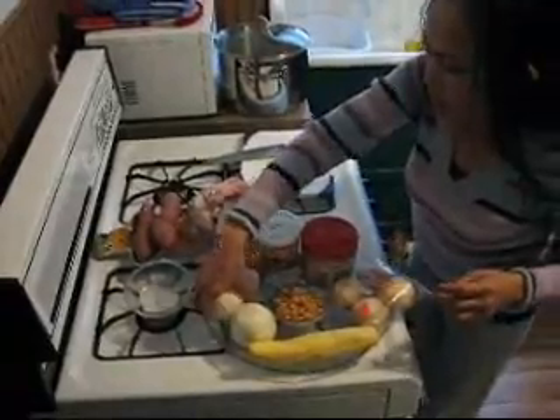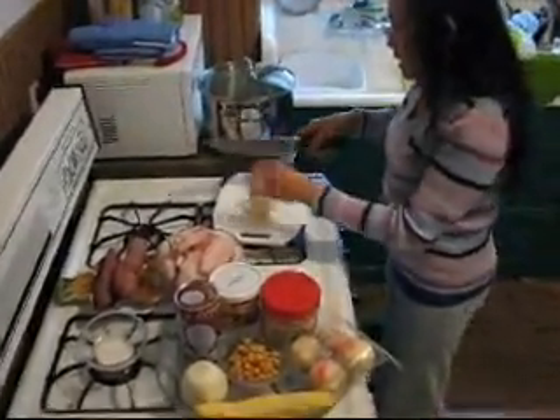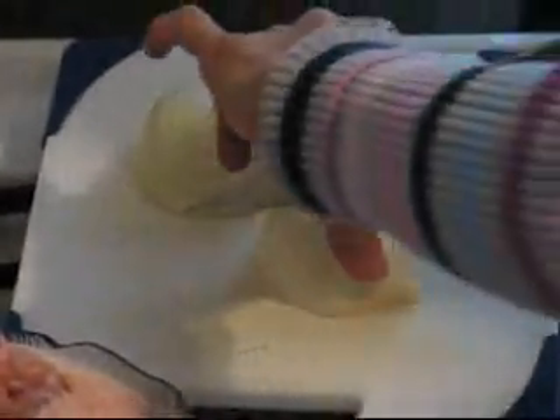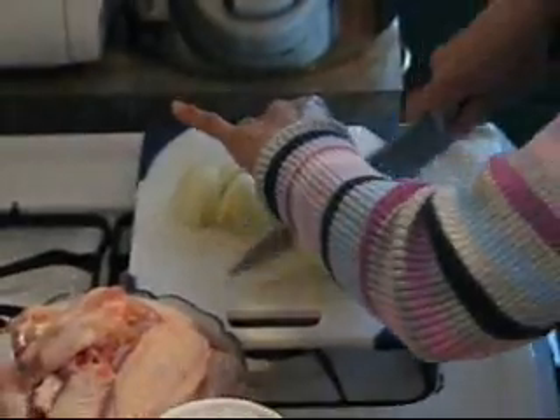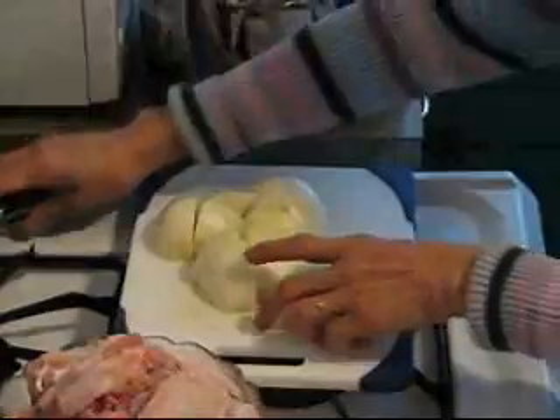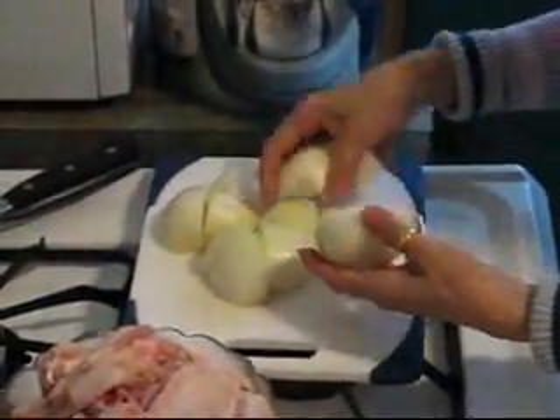We cut the onion like this — you quarter it and then you split the quarters. Yes. The onion makes the curry sweet too. If you do not like, you can put just one onion.